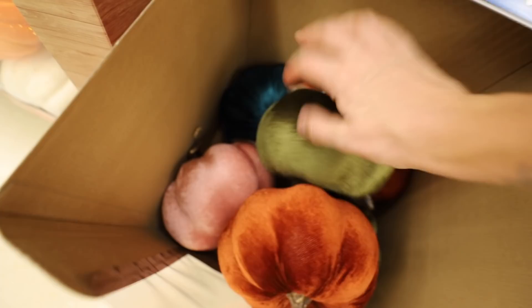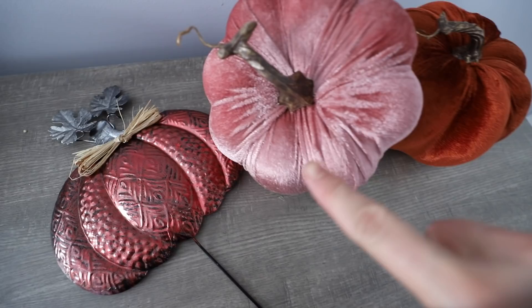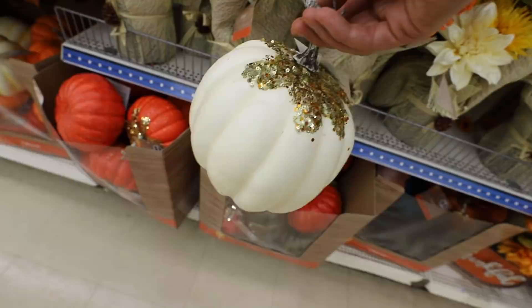Dollar Tree launched a new section of the store called Dollar Tree Plus, where everything is three to five dollars. The fall section is incredible this year. They have littler versions of these too, which I need to keep my eyes out for in other stores. All these pumpkins are just three to five dollars. They also have some without the glitter, so we could do a fun project with these. This is so easy and so affordable.